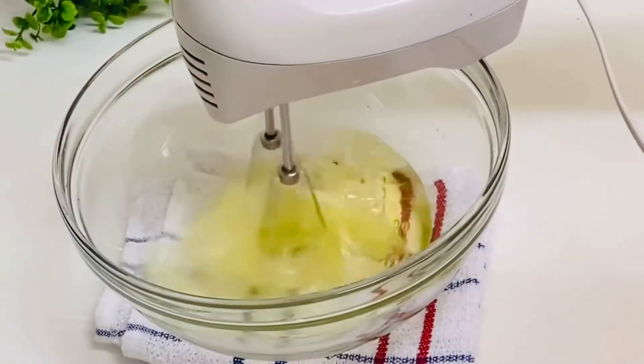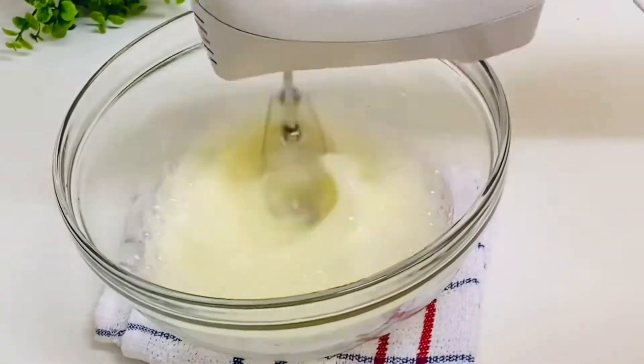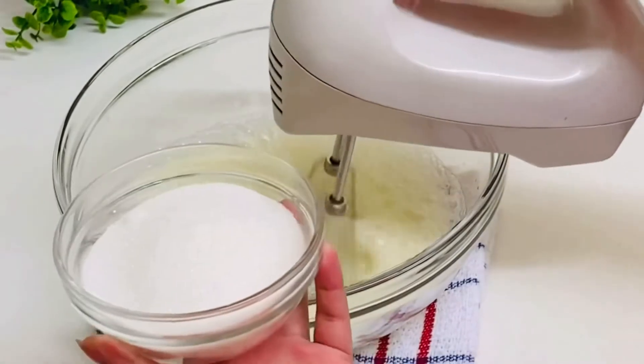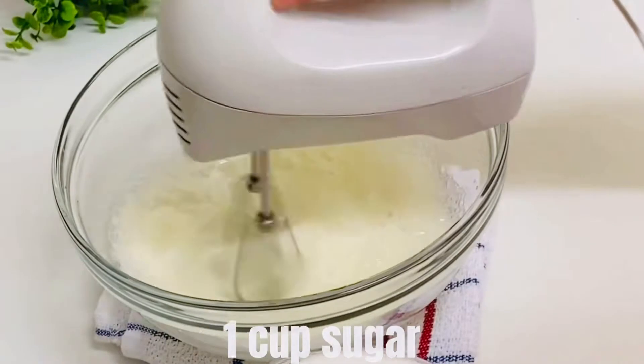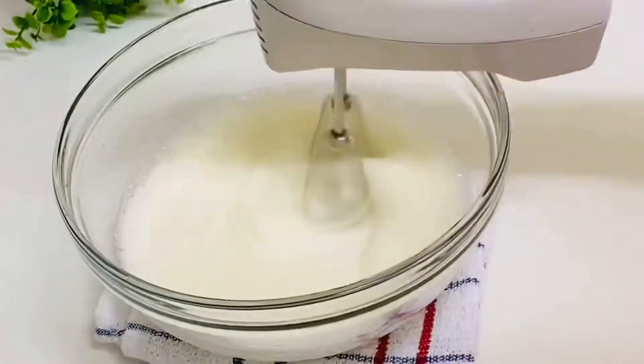I will add 1 cup of sugar in this bowl. After preparing the bowl, I am going to add 1 cup of sugar. I will also add about 1 cup of coffee. I will add the sauce to the bowl and make sure the seasoning is perfect. Let's put it in a hot bowl.